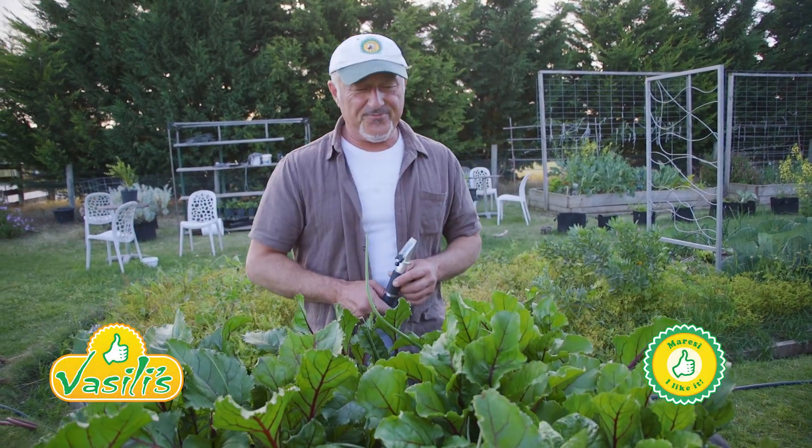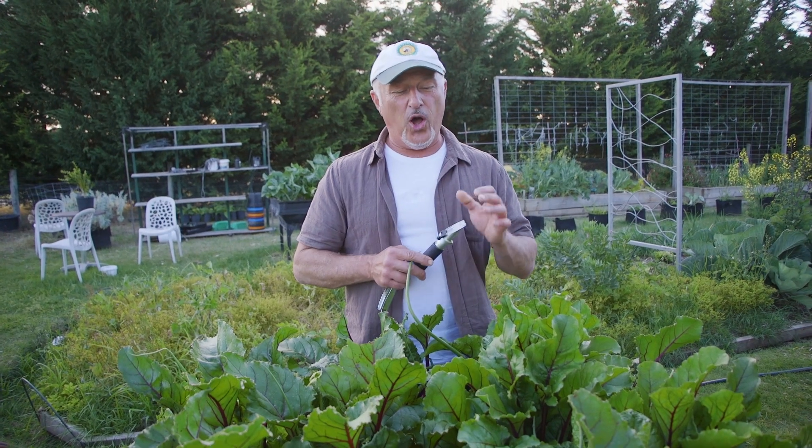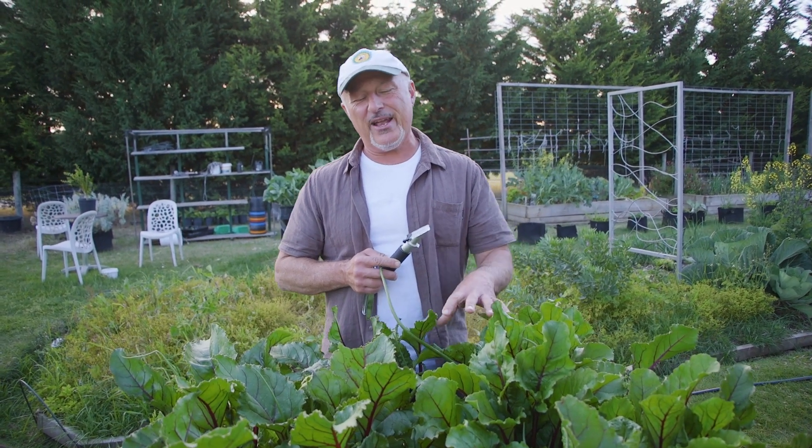How are we going folks? Today we're going to do a BRICS test. For those who don't know what a BRICS test is, it's a measurement of the sugar levels or the mineral density in your plants.